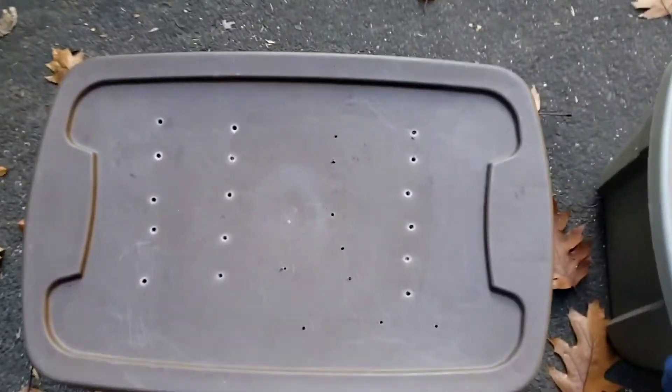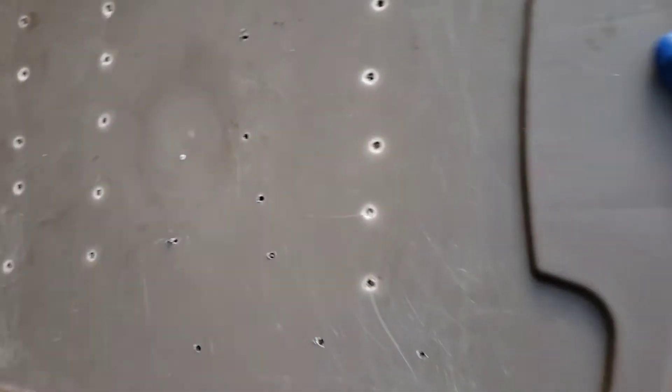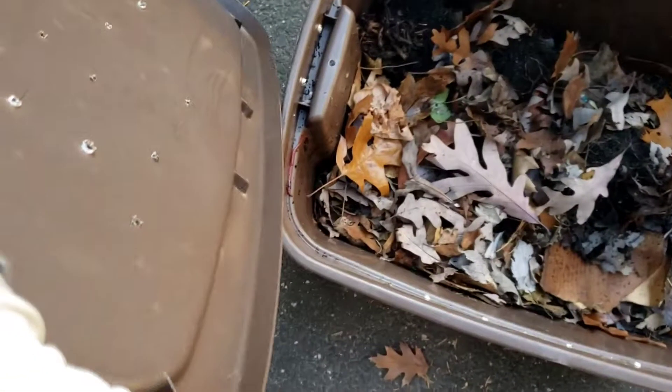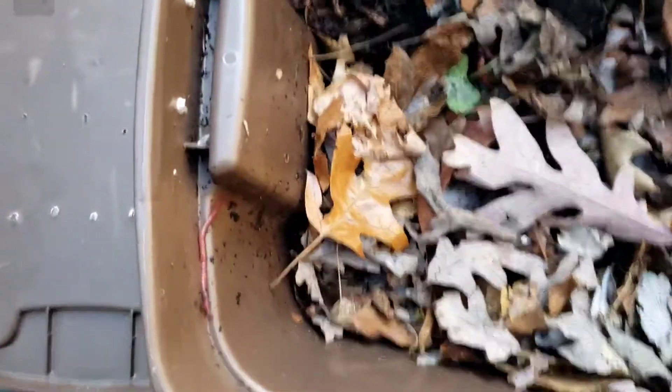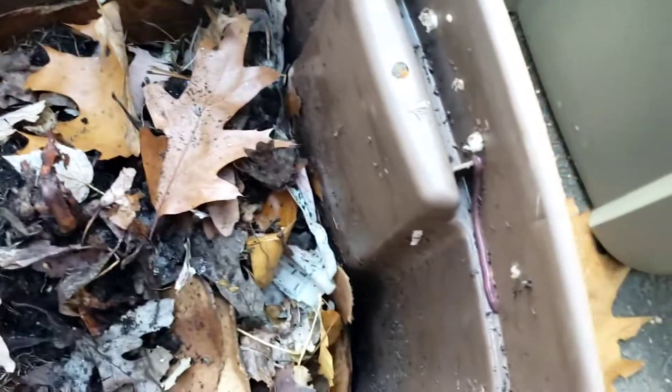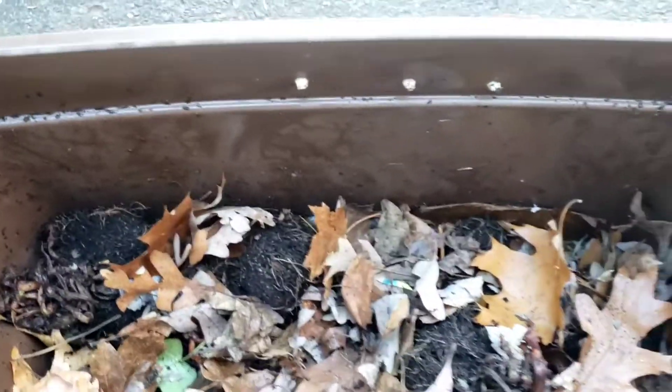Hey guys, welcome to another episode of Composting with Craig. Just figured I'd do a full check-in on the bins, see what's going on. I can still see worms on the sides over here, but there are less, which is good.